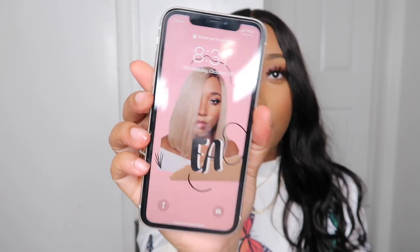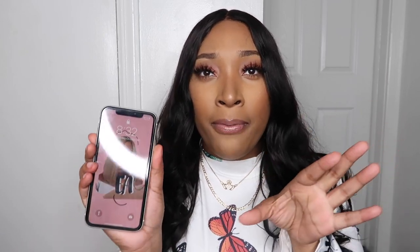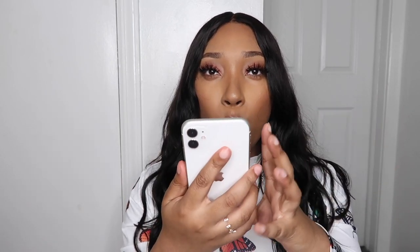The phone is a little bit smaller than my iPhone 7 Plus, but that's because the iPhone 11 only has the screen now. Before, with the iPhone 7 Plus, it had the extra white parts and the home button, so it does appear a little smaller. But the screen is actually bigger — I believe this one is 6.1 inches and my other one is like 5.5 or 5.8.